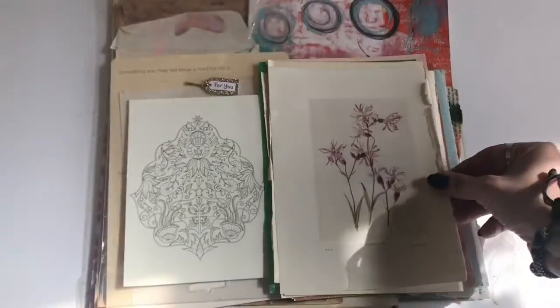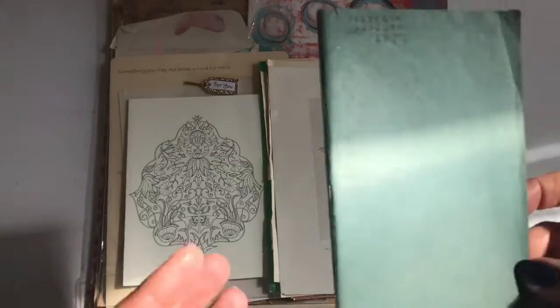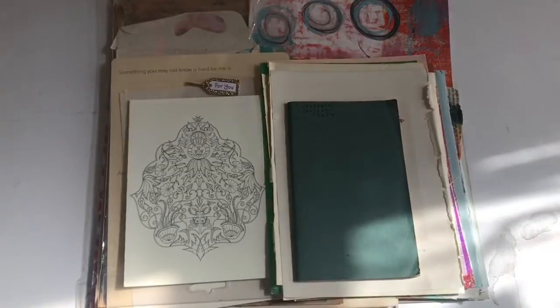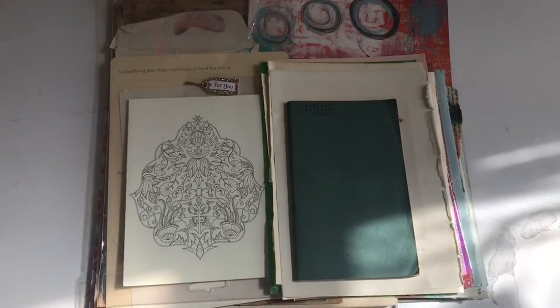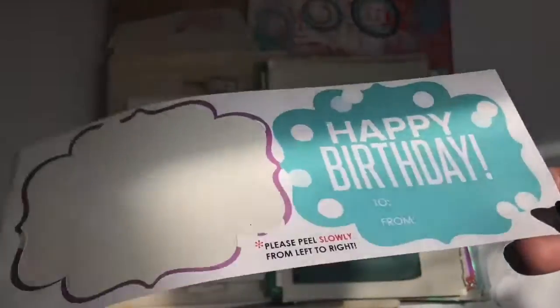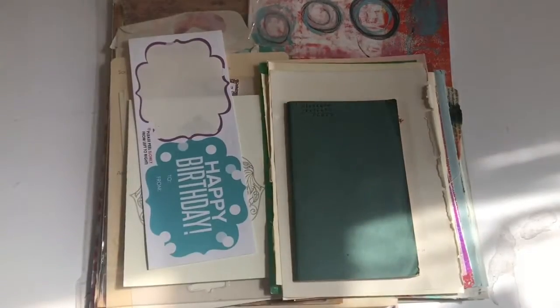This is a really old notebook - it's got character. You could just use it as a notebook, you could use the pages, or you could upcycle it in some way - I'm leaving that to you. We have a label, maybe you want to make some art and send it to someone for a birthday - 'happy birthday, to and from.' We have the small sheets same as the other pack.